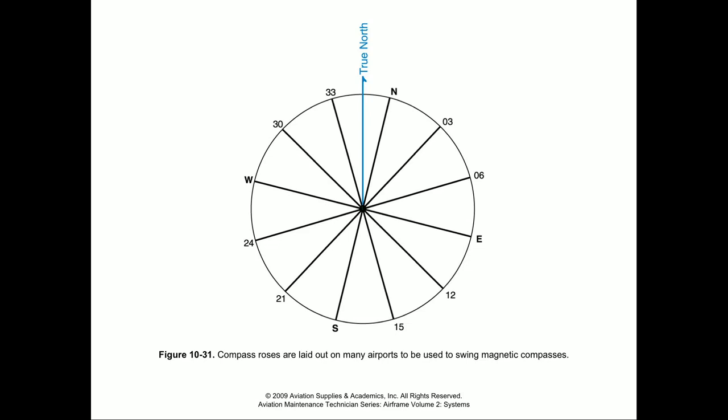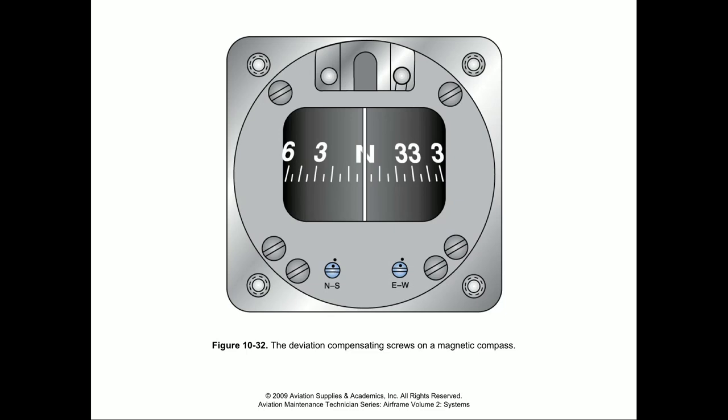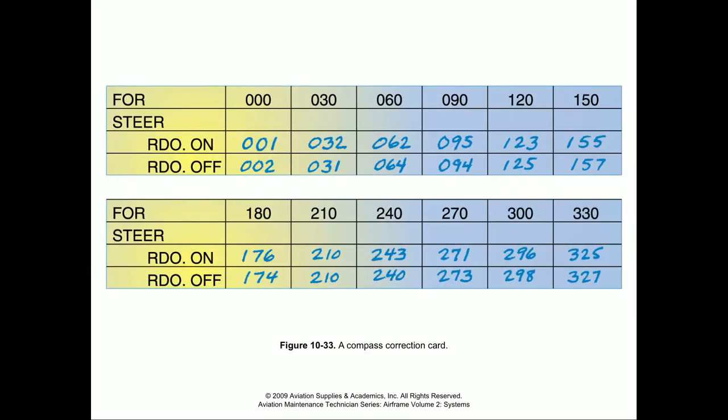To get an accurate depiction of how this compass indicates when it's installed in the aircraft, we need to have it installed in the aircraft. We can roll the aircraft out to a spot on the tarmac, park it in the middle of the compass rose, and face it in different cardinal directions to see what the compass inside the aircraft reads and make adjustments as necessary. On the left side we have our north-south adjustment, and on the right side our east-west adjustment. You can see the lubber line and our actual compass indication right there.